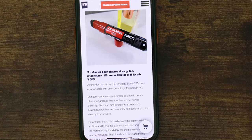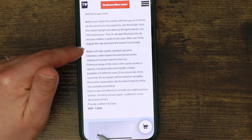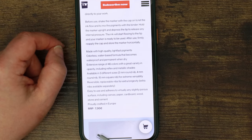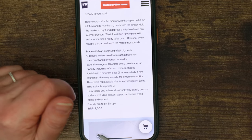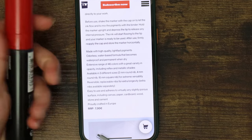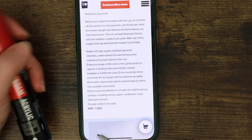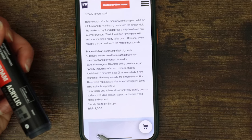The Amsterdam Acrylic Marker is very opaque with excellent light fastness — three pluses. Acrylic markers are a simple solution to create clear lines and add final touches to your acrylic painting. Made with high-quality light-fast pigments, odourless water-based formula, 46 colours in three different sizes — we've had the smaller Amsterdam ones before. It adheres to virtually any slightly porous surface and is proudly crafted in Europe. My favourite acrylic pens are the Molotov ones, but I use a lot of Poscas too — they're pretty versatile and stick to almost anything including glass, though you'd have to seal them.